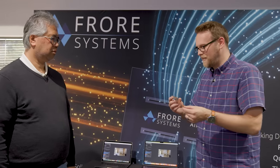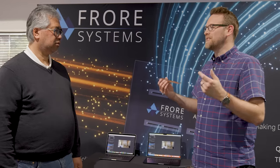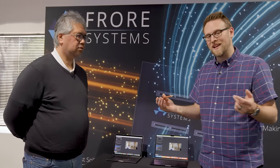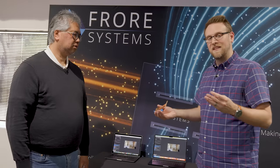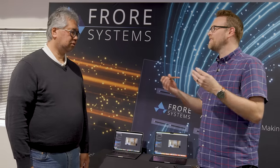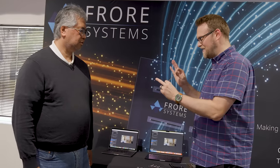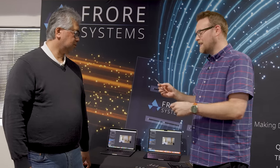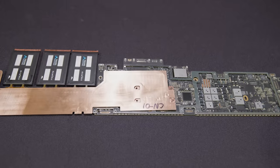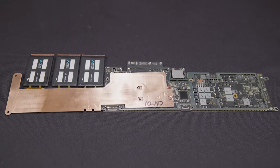This is a fun new implementation, and being able to see the journey that Froer has been on through all these different demos shows that their engineers are constantly trying to adapt and work in new scenarios. Being able to get a system this thin to benefit from AirJet — this can benefit other systems as well, so it'll be interesting to see what other systems can benefit from this fin-stack design.